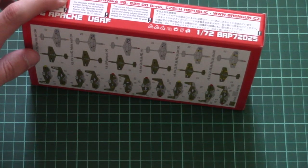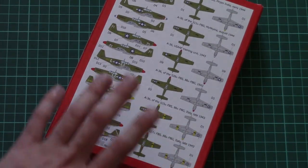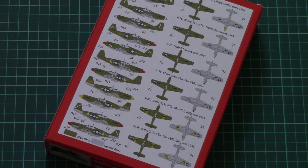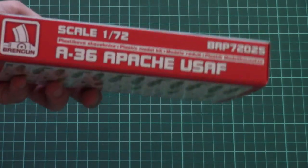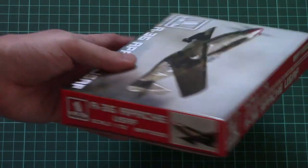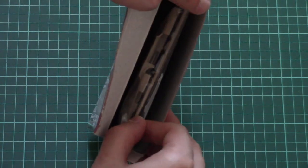On the side we have some information about the manufacturer and some safety advice. Here we have all the marking options which are included in this kit — as you can see there are plenty of them. On the other side there is just the model designation. This is a side-opening box.